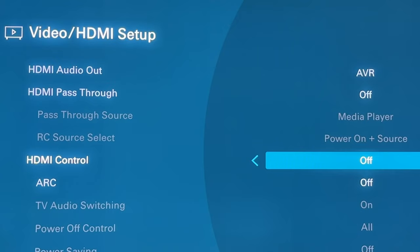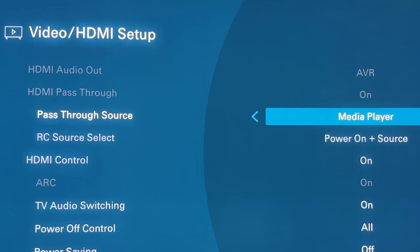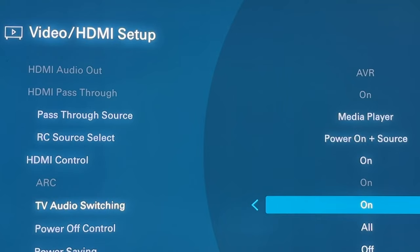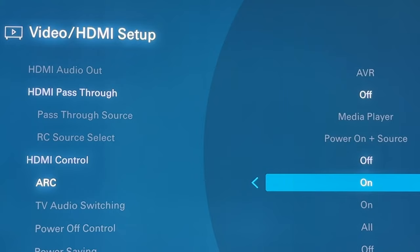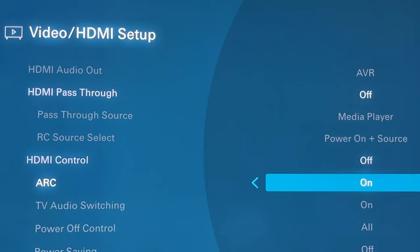HDMI control is your CEC commands. That way if you want to change the volume of the AVR with your TV remote — so you don't have to worry about having so many remotes — you can set it to on. Interestingly, if you turn HDMI control on, it automatically turns HDMI pass-through on as well, and it also automatically engages ARC. ARC is the ability to send audio from your TV to your AVR and out to your speakers — say if you have a media player, Blu-ray player, or gaming console hooked up directly to your TV but still want Dolby Atmos going out to your system.